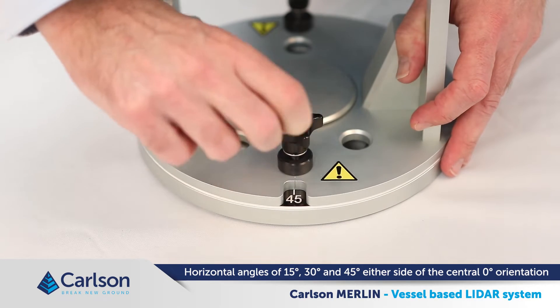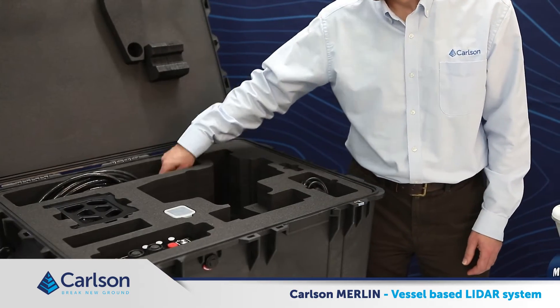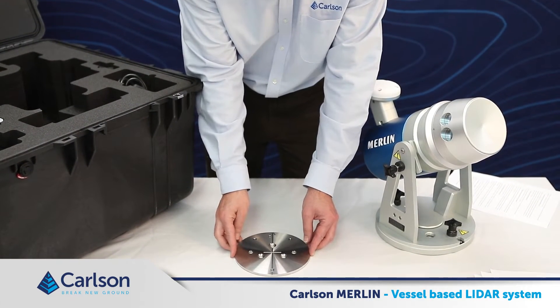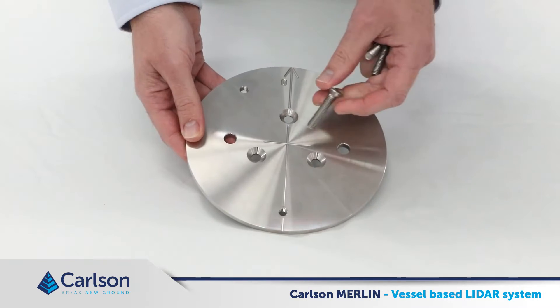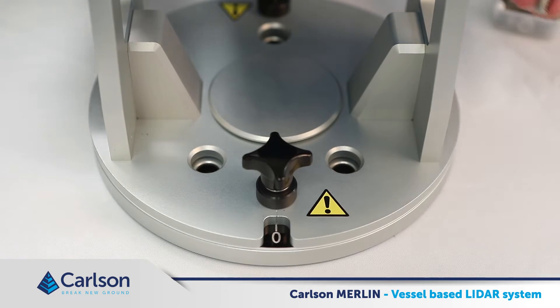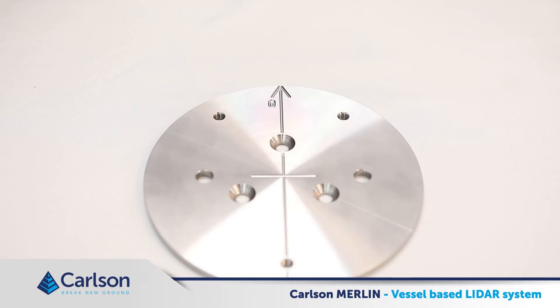The Merlin will usually be mounted so that 0 degrees will be pointing parallel to the vessel's center line. We supply a flange plate which is designed to be fixed solidly to a suitable location on the vessel. It may be welded or bolted to the vessel infrastructure. The Merlin can then be bolted down on top of the flange plate. With the flange plate in a permanent location on the vessel, the Merlin can be easily mobilized and demobilized to the exact same location without having to remeasure and recalibrate each time it is reinstalled. A center line provides a reference for the orientation of the Merlin system, and the cross at the center is the measurement datum point. When measuring lever arms, XYZ offsets from the IMU or COG will be measured to this point.